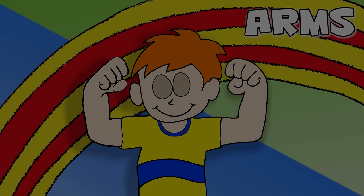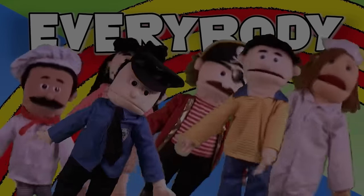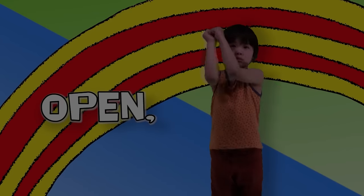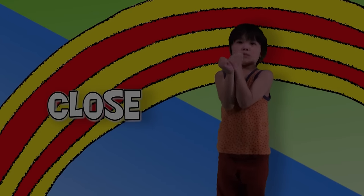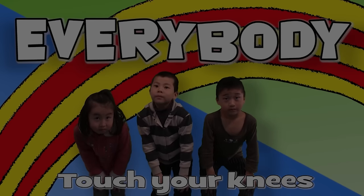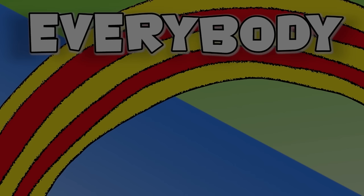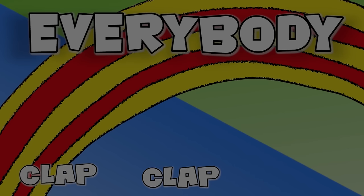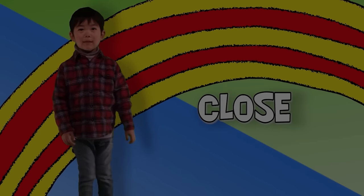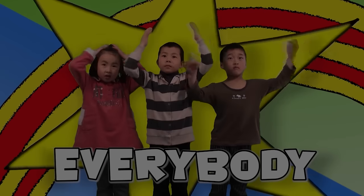Arms? Open, close, open, close, everybody clap, clap, clap. Ears? Open, close, open, close, everybody clap, clap, clap. Ears? Ears?